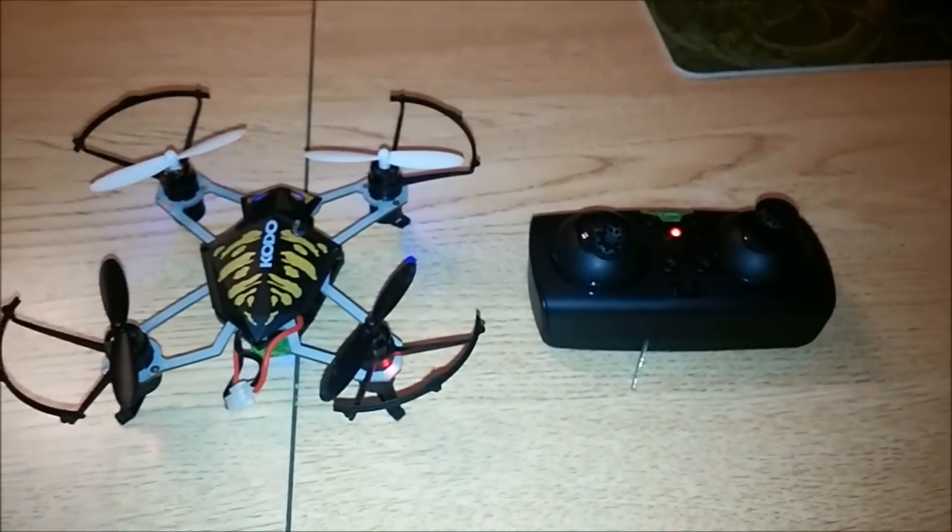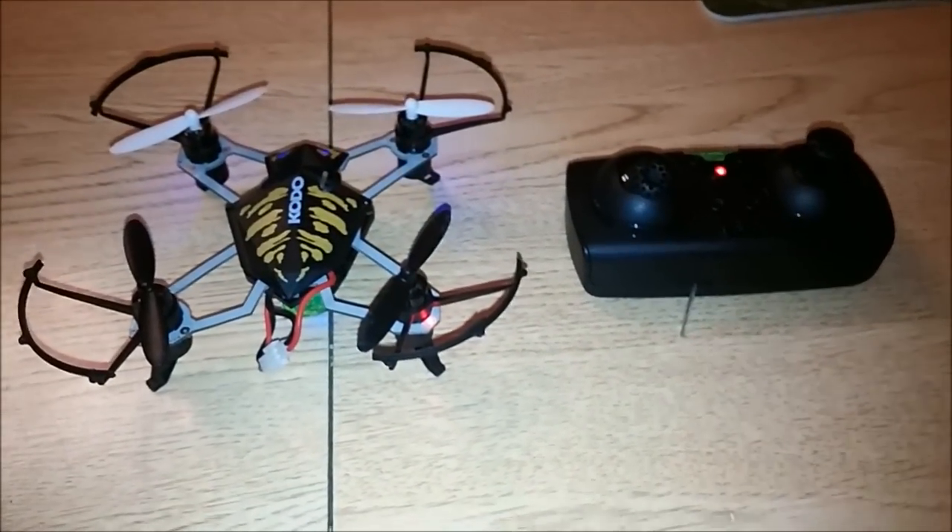So I went back and got it and said, okay, I'm going to goof around and see what I can come up with.